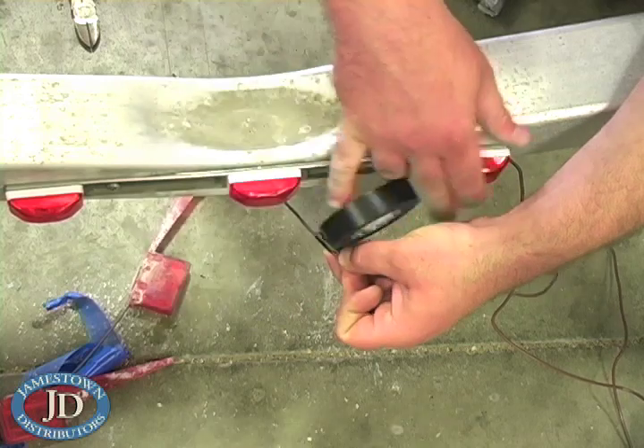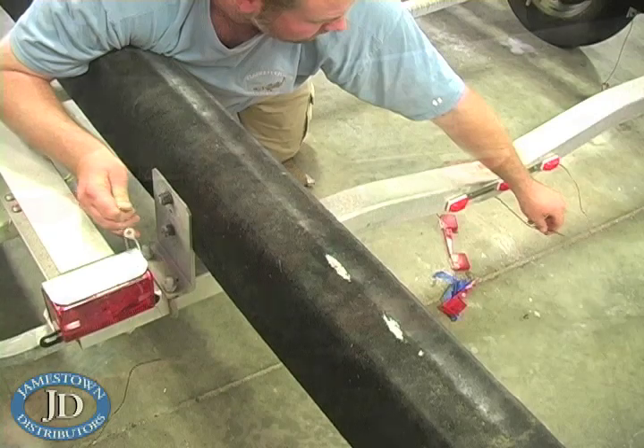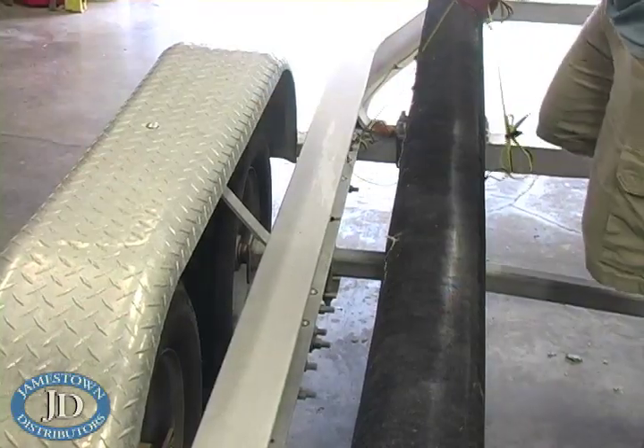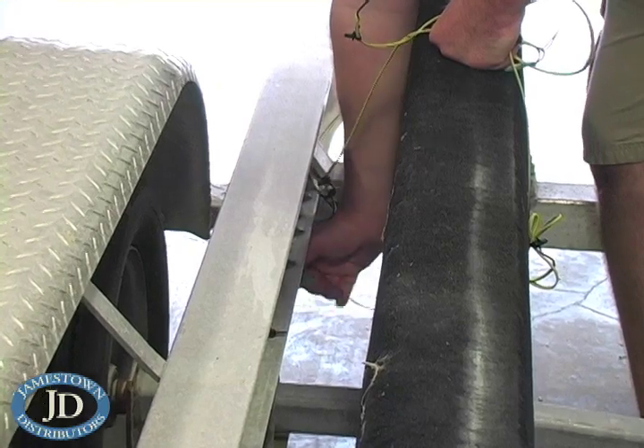Use the old power wire as a snake to run the new wire. Pull the old wire harness loose from the trailer and use the forward end as a snake for the new wire harness.